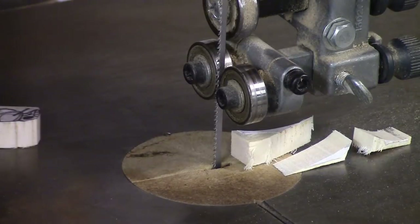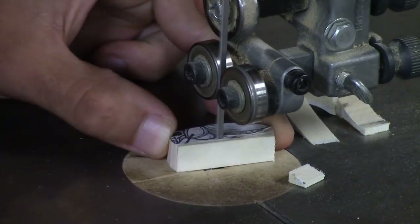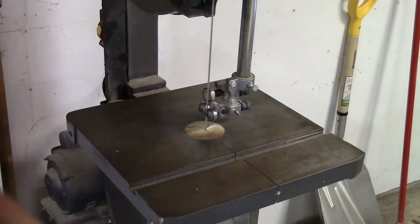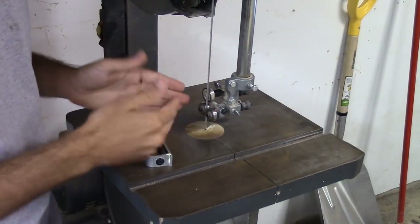Nothing like a brand new bandsaw blade. I'm about to cut the lip slot on this cricket, and before I do that it's always good to make sure your bandsaw blade is at 90 degrees.